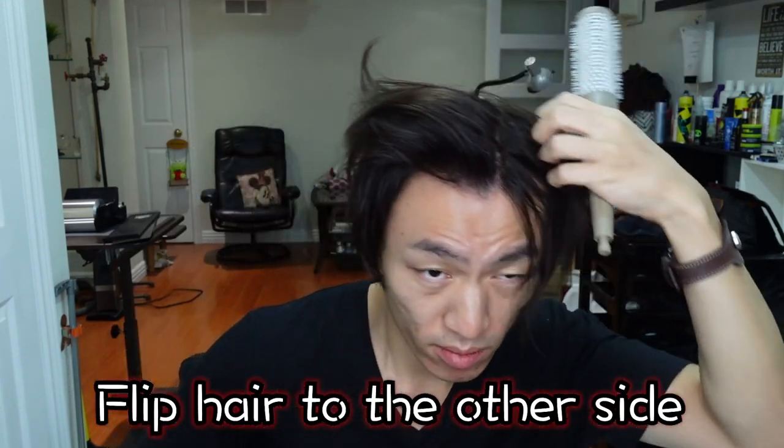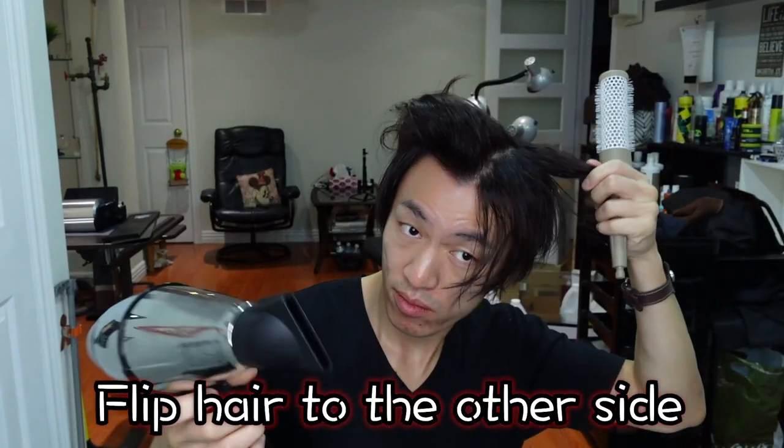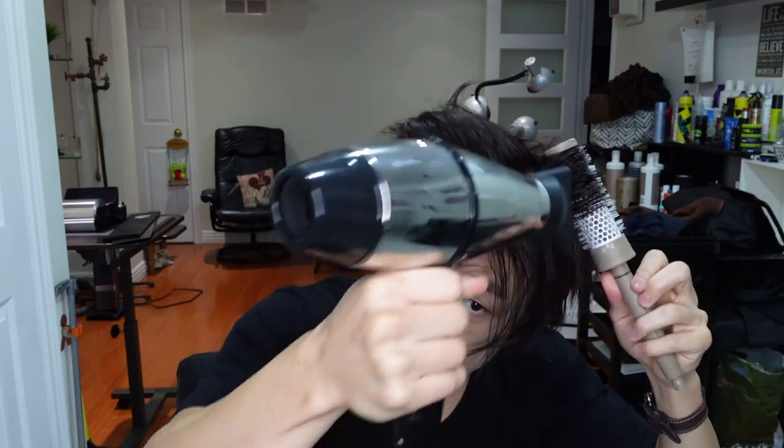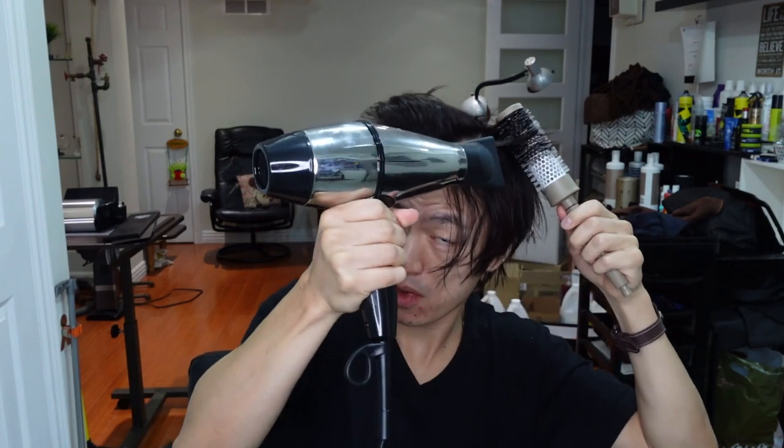Once you're done, flip what you just did to the other side. Now we're going to work on the hair underneath. Using the same technique, starting from the back and moving forward after each section is done.